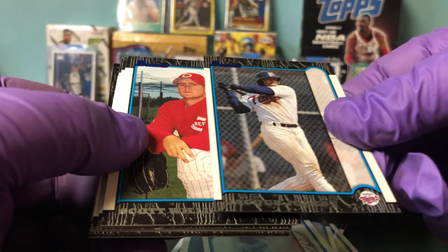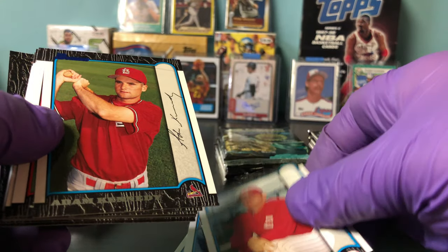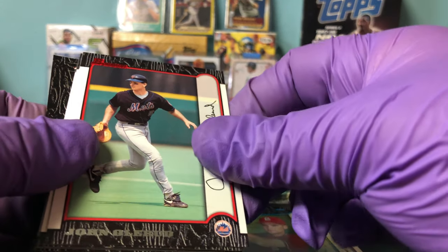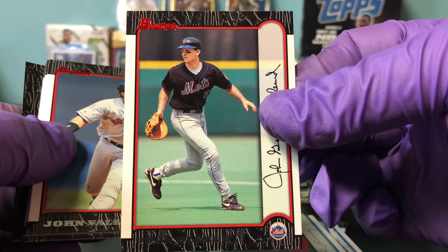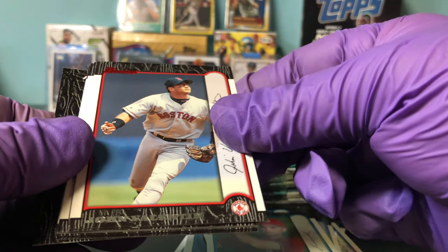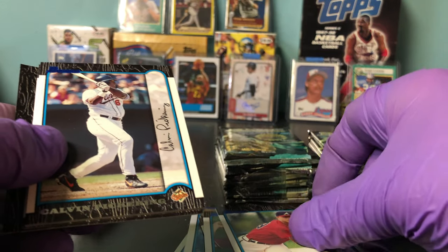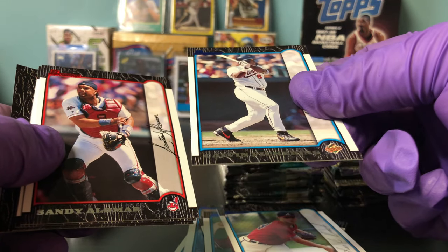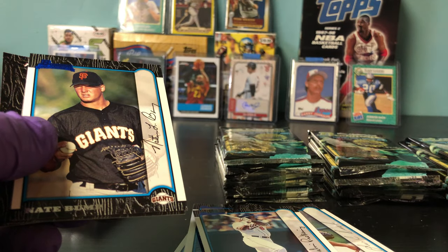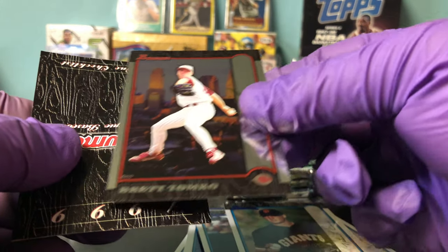I'd like to see a McGwire, obviously, a Sosa, Griffey. Scott Williamson — Jack Jones is big. Adam Kennedy. Scott Williamson had a nasty fastball. John Olerud, red — they had a great infield that year with the Mets. John Ballanton, red parallel. Chris Rivera. Calvin Pickering. Sandy Alomar, nice, red parallel — thought he was going to be a Hall of Famer back in the day. Nate Bump and Brett Tacoma.